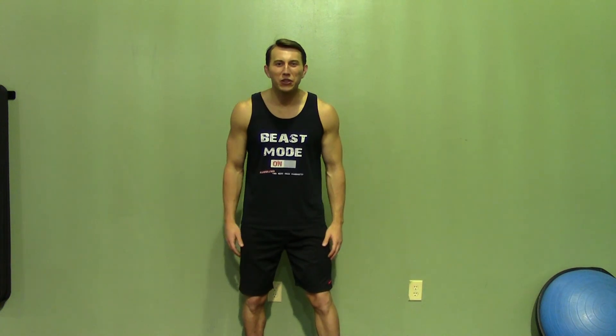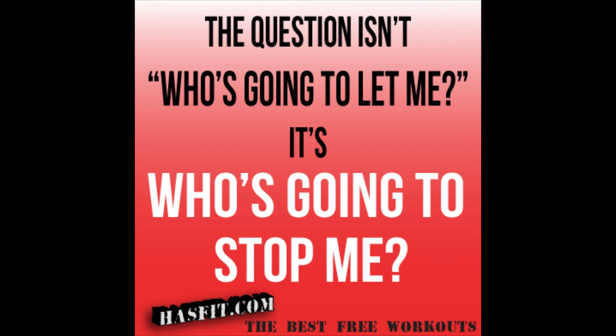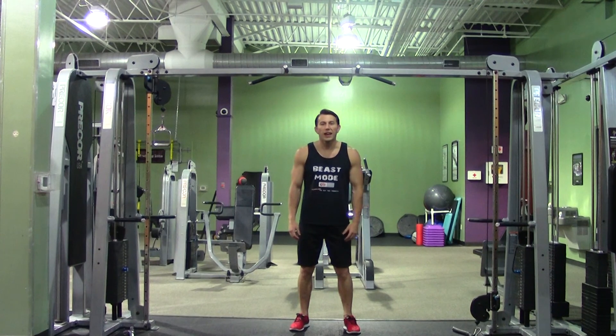Hey, I'm Coach Kozak from HASfit and this is another professional exercise demonstration. An eccentric pull-up, also known as a negative pull-up, is a great way to shock your pull-ups into growth and getting stronger.